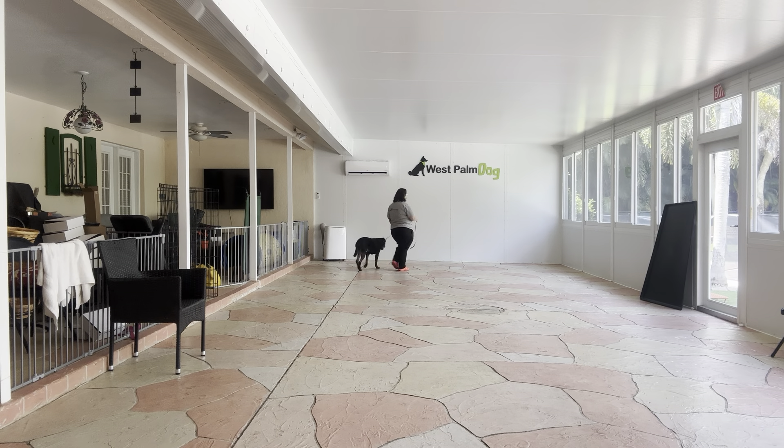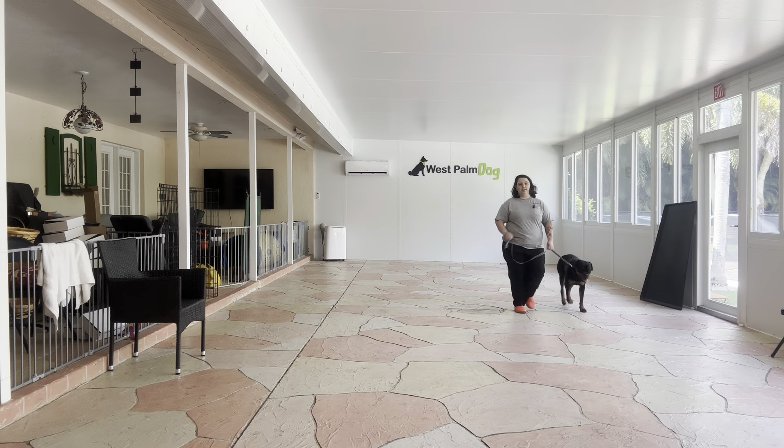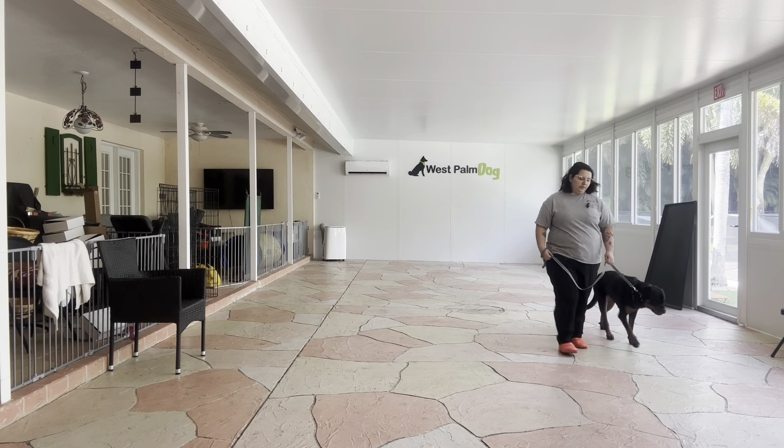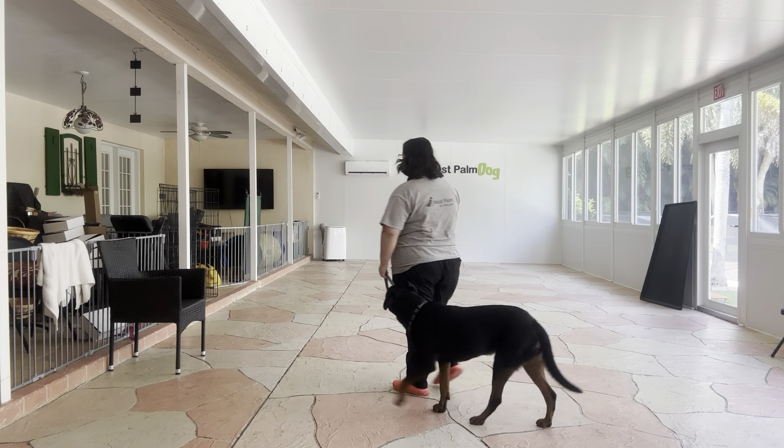Right off the bat, you see Welly is doing very nice. She's a little bit uneven with her pace — she's kind of stepping all over the place — but that will definitely get better the more she practices. You can see she's not pulling ahead of me and she's not dragging behind.